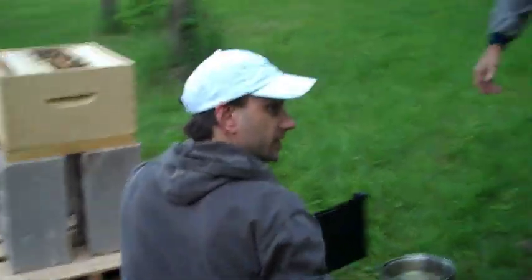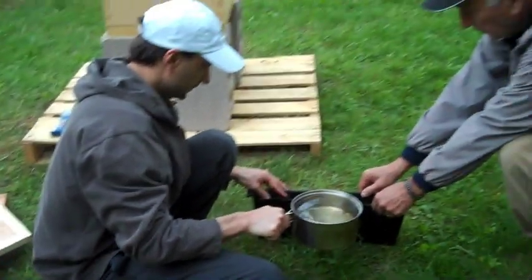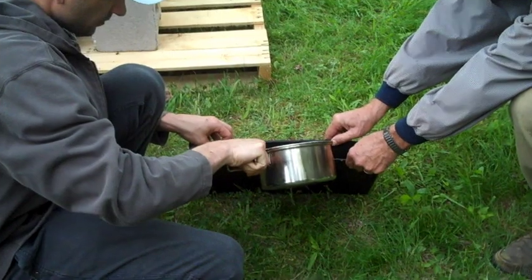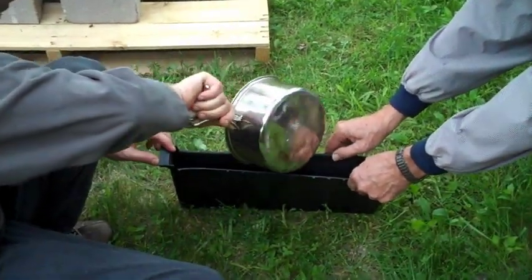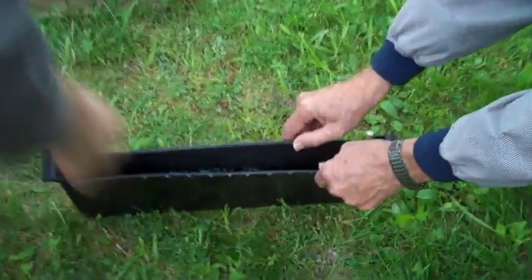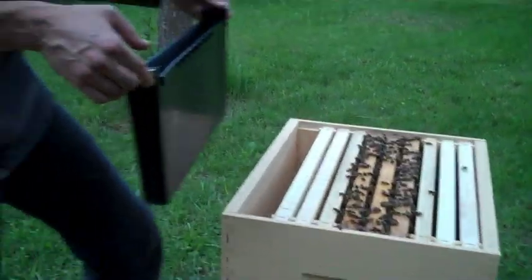We're just gonna fill this. Ow, ow, oh my god — there's a lot of mosquitoes down there. The mosquitoes are awful. How full did it make it? I was zooming in. So it's almost up to the top here — that's about a liter of feed.